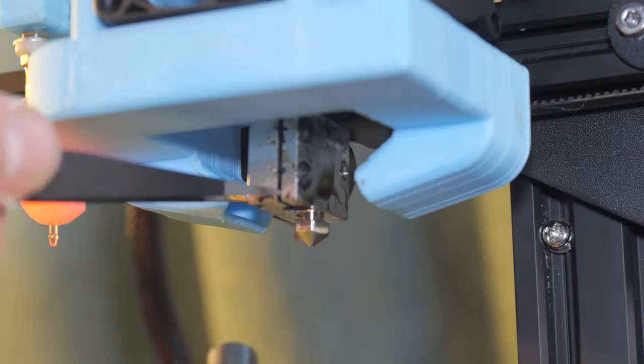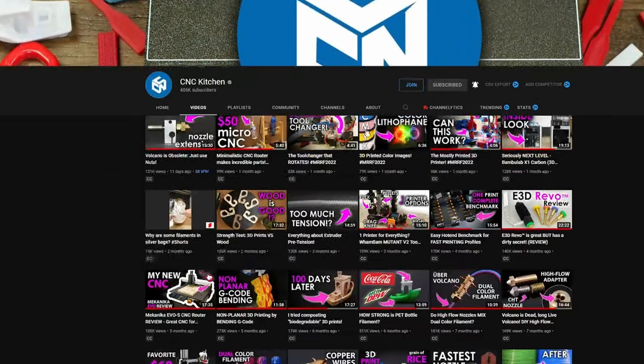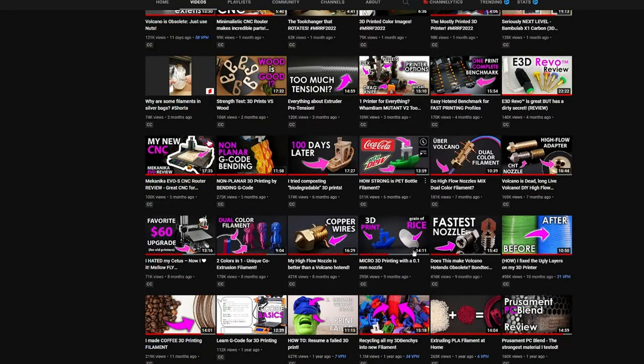Next, I uninstalled the bronze nozzle and installed the Triangle Lab copper plated nozzle. I picked this nozzle up for around $15, making it quite an investment compared to the standard bronze nozzles available everywhere for a fraction of the price. It's still not as expensive as a CHT nozzle — that's a topic for a video I haven't yet made, but Stefan from CNC Kitchen has an awesome video documenting it that I highly recommend you check out.